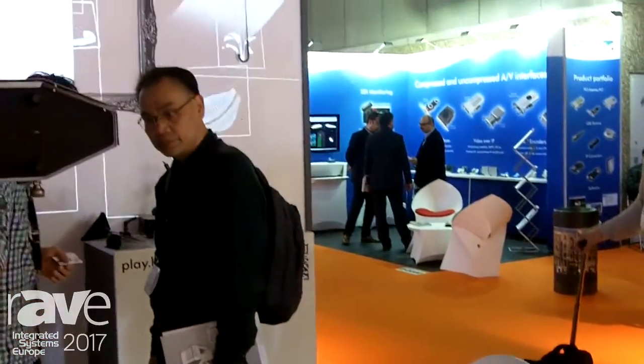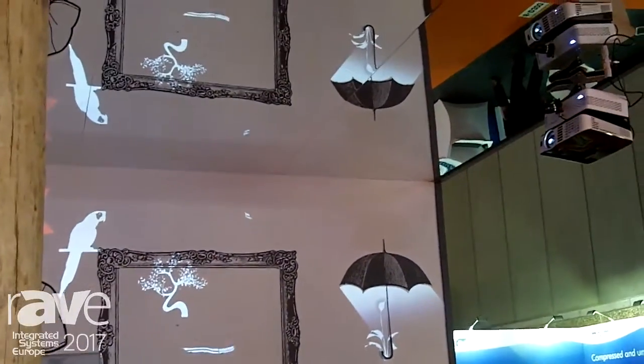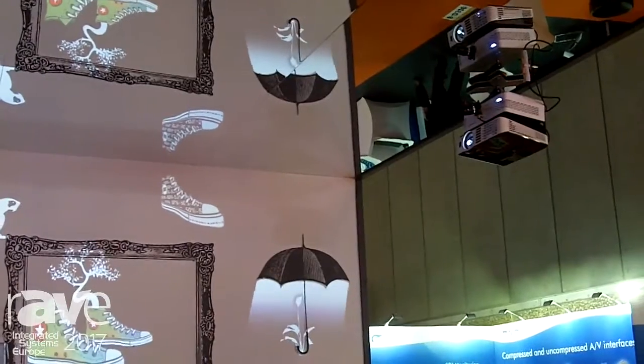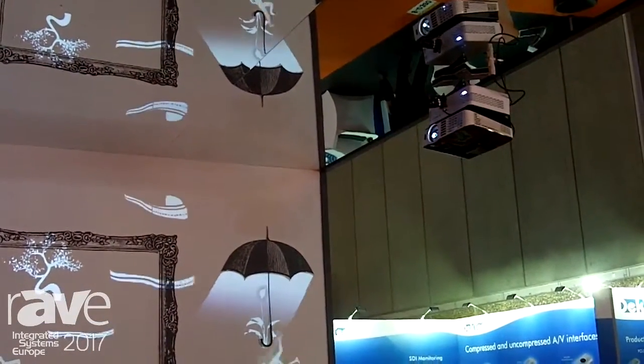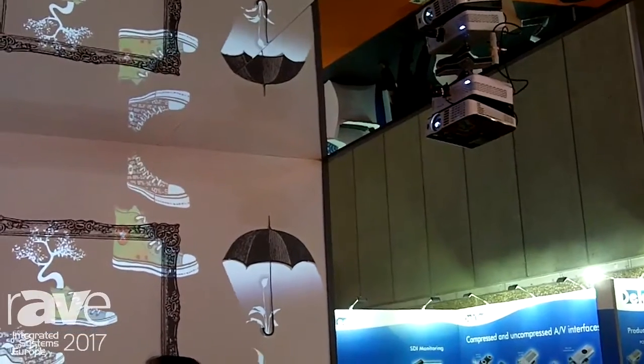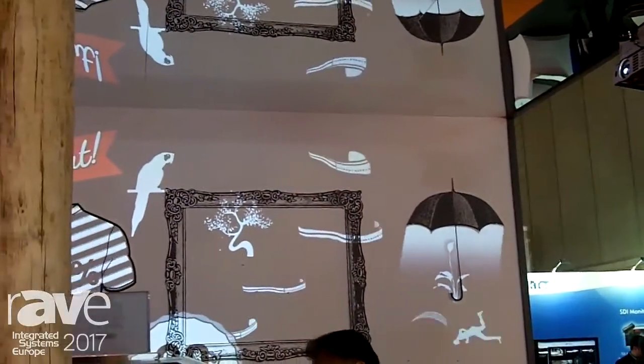We are producers of both hardware and software. As you can see here, the boxes on the top of the projectors are our hardware products. As soon as you connect the Lumibox to the projector and to the internet, you can control what's being projected on the wall via a mobile device.